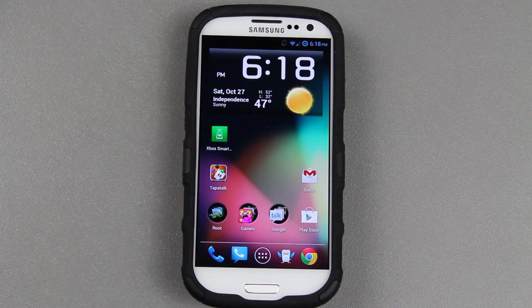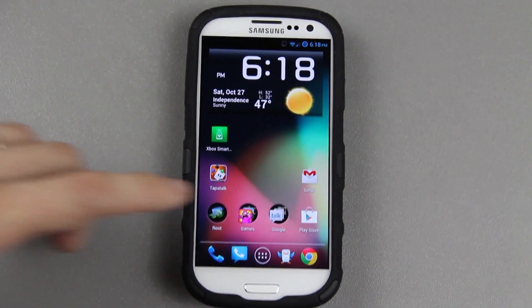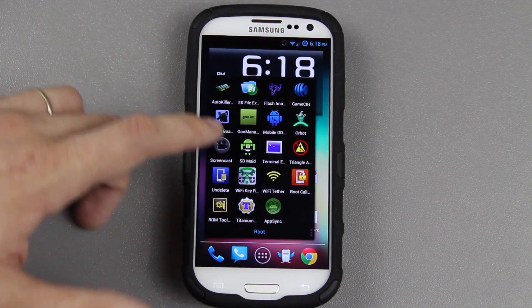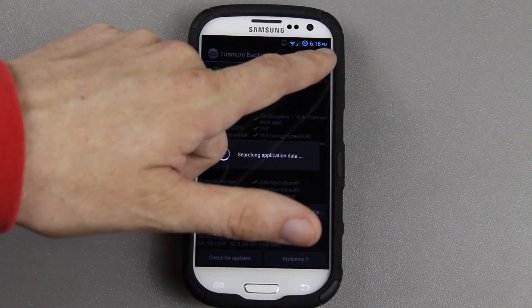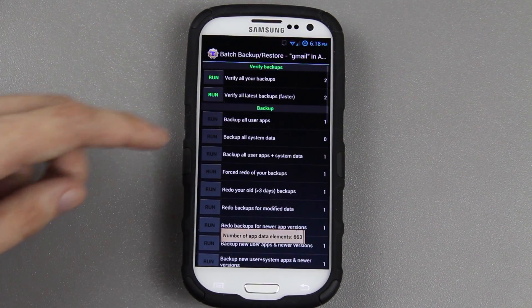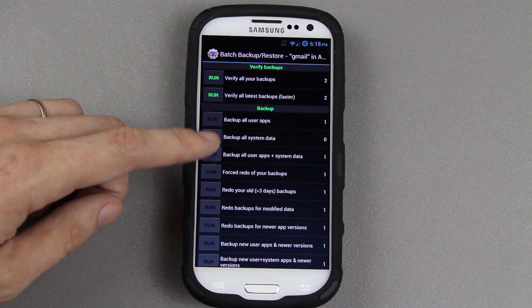As you can see, I currently have CyanogenMod 10 on here. I'm going to use Titanium Backup and do a batch backup. Let's just do that real quick while it's on video. Open it up, click the little batch icon, and then go down here to Backup All User Apps and System Data.